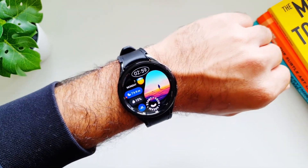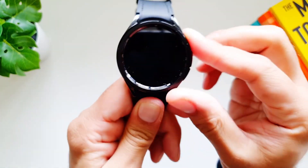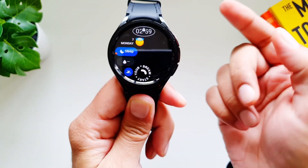It will stay unlocked as long as I am wearing it. Now when I take it off it will lock itself. There you go - now it has been locked and I cannot do anything unless I put in the pattern.